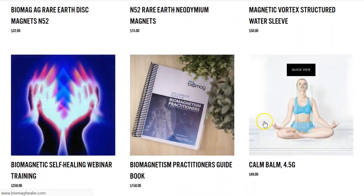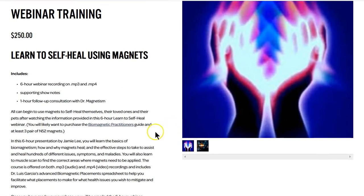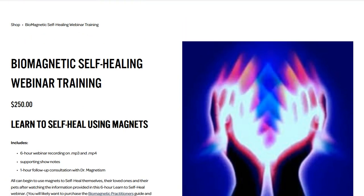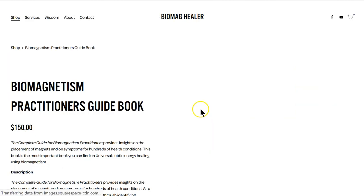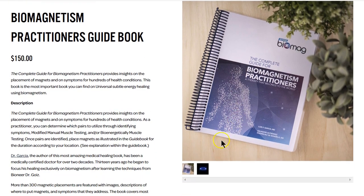I also offer a six-hour self-healing webinar if you want to learn how to do it yourself — on MP3 and MP4 with supporting notes and a one-hour follow-up consultation with me. My goal is to teach everyone to fish. The book we all need to get is this Biomagnetism Practitioner's Guide — Dr. Garcia's bible with over 300 placements showing where to put magnets to help you learn to self-heal.